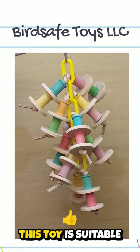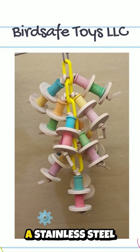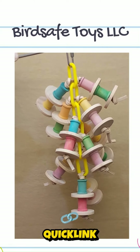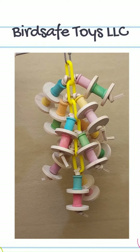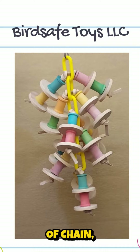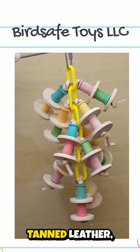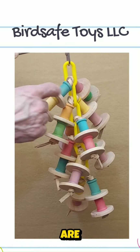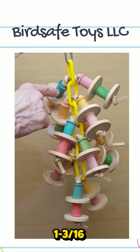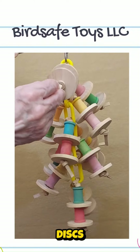This toy is suitable for large birds. It comes standard with a stainless steel quick link. It is made on two-inch plastic chain and on each length of chain, using quarter-inch vegetable tanned leather, are one and three-sixteenths inch spools and two-inch hardwood discs.